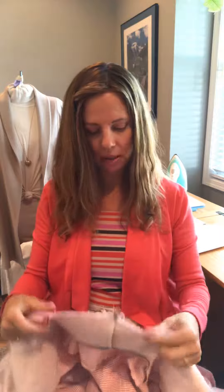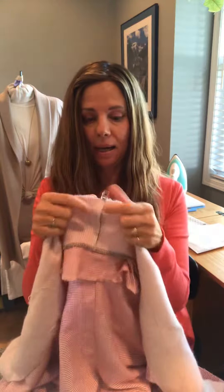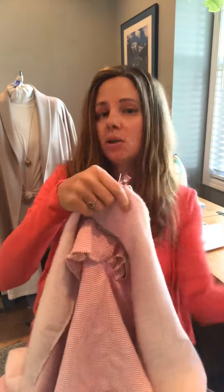Once you get done sewing your side seams — which I have not done yet, they're still just clipped — you're gonna go ahead and attach your facing. You're gonna start at the center back neck right up here and sew directionally from center back down, then center back down the other side. Directional sewing is really important when you're doing collars because you don't want one side to end up longer than the other because of the shift in the bias as you're stitching.